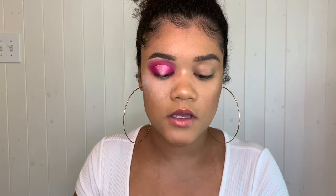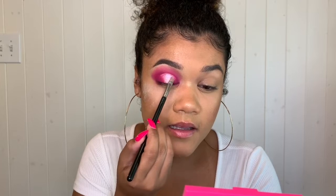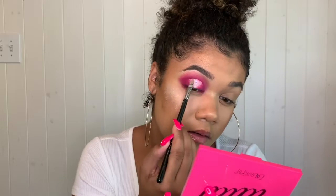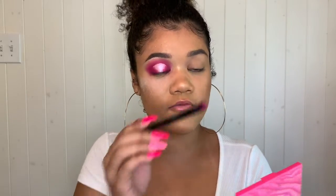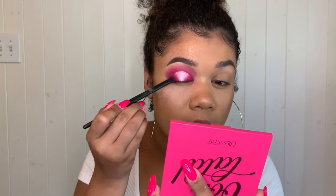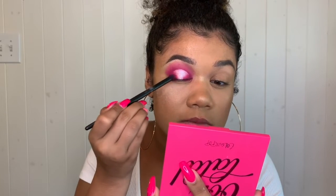It's time for the center color. I'm going to take the color Tickled from the ColourPop palette and set the center of the base with it. Then I'm taking a little bit of the neon pink shade and blending it so it meshes with the color we just placed in the center.